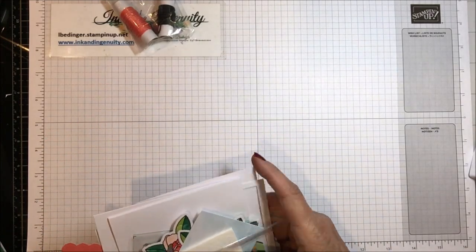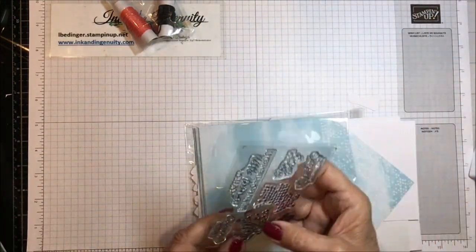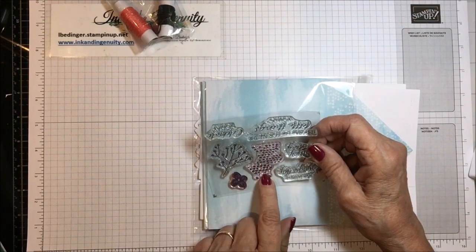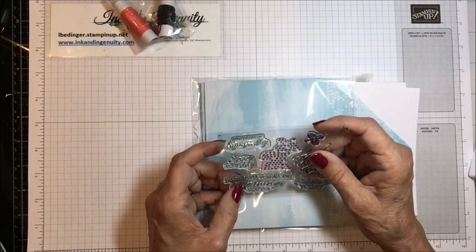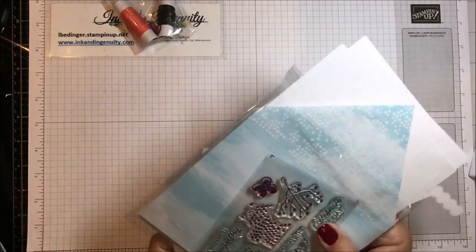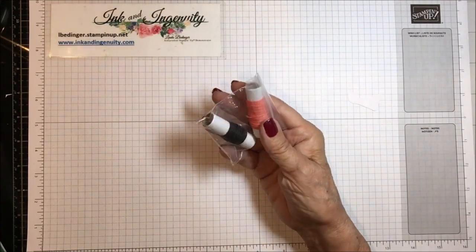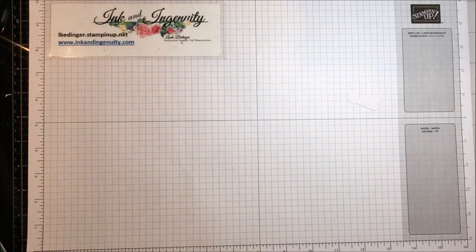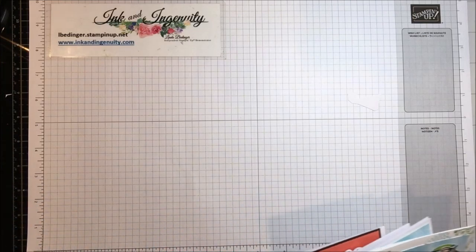The stamp set itself has this little berry branch, a big speckled flower, and a little flower. The sentiments say: with deepest sympathy, enjoy your day, I'm grateful for all the little things you do, and celebrate today — a nice little stamp set to have in your stash. I made five cards this time. Early espresso and calypso coral cord came with this kit as well, along with some iridized rhinestones.